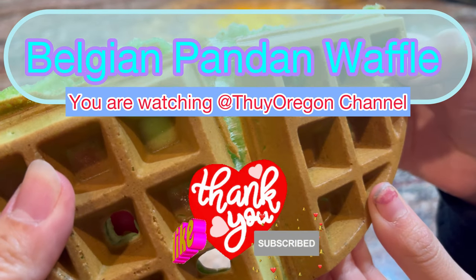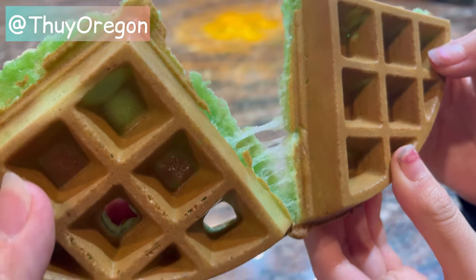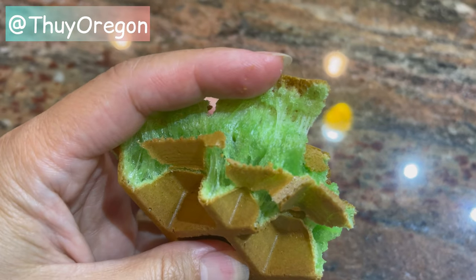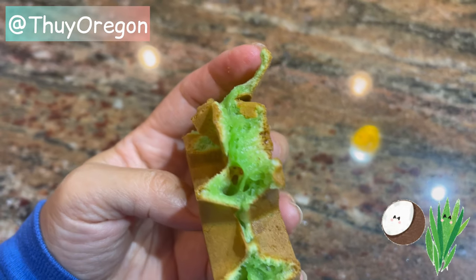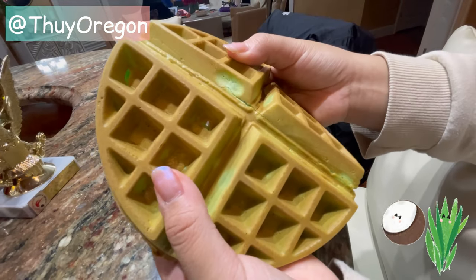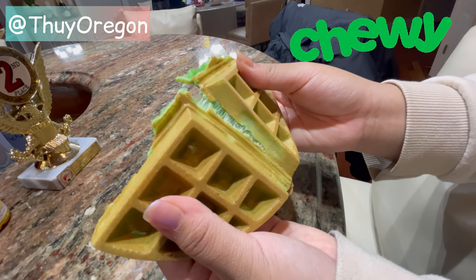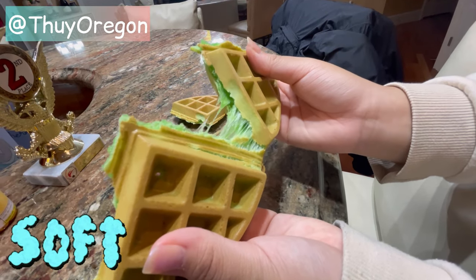Belgian Pandan Waffle. In this video, I will show you 3 steps to make the perfect pandan waffle. This waffle has pandan and coconut flavor. It is very crispy, crunchy, chewy and soft.